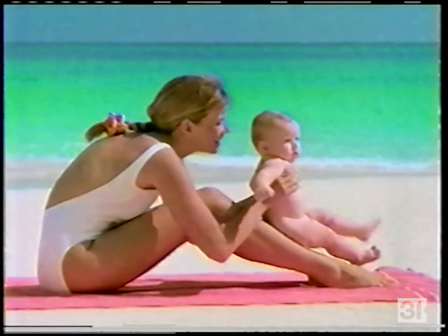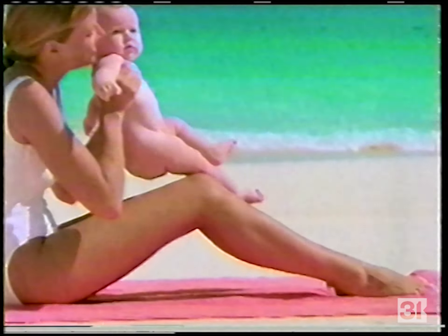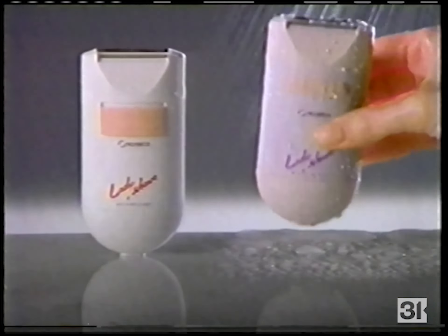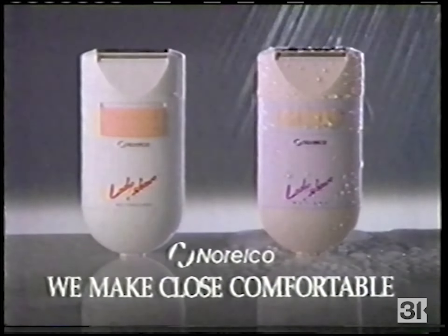Norelco says don't shave your legs — baby them with Norelco's incredibly close, comfortable shave that leaves you baby smooth, baby soft. Norelco Lady Shave razors, dry or wet — we make close comfortable.